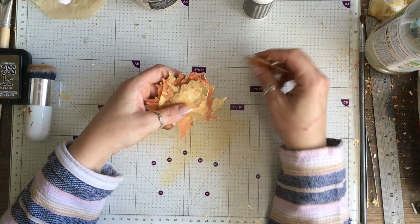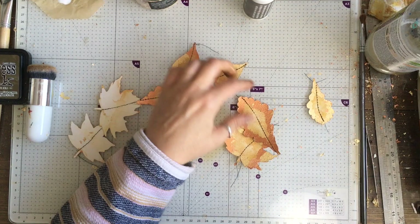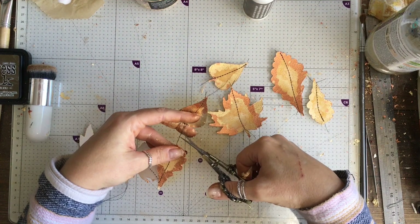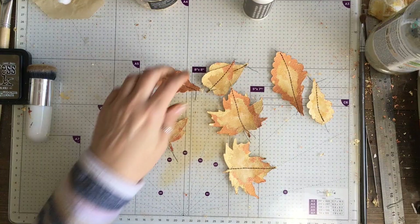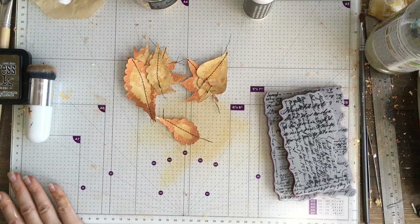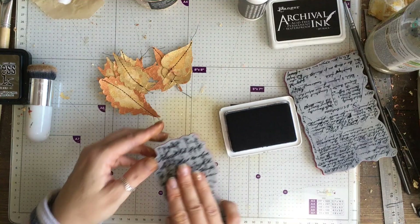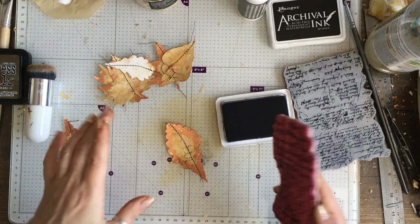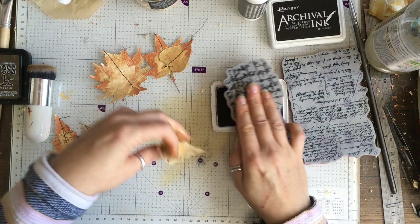I was much happier with them once I'd got a bit of ink on them, and the next step was to sew them down where the stem would be on the leaf. I used a black thread for this because I really wanted it to show up, and the next step is also going to be black. I sewed them in one long strip and just cut them to separate them. They had turned out better than I feared after my big mess, but I decided I was going to stamp them. I grabbed my black archival ink and some Tim Holtz text stamps and just randomly stamped onto the leaves, trying not to cover the entire leaf but giving them quite a random text here and there.